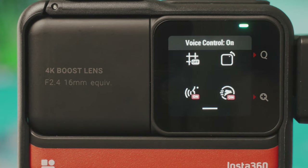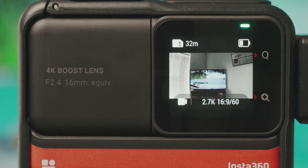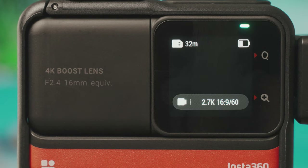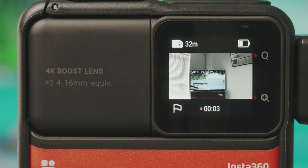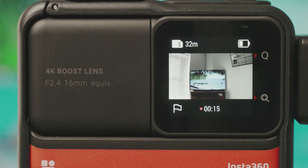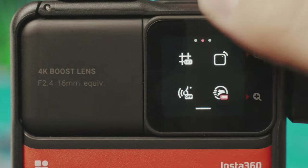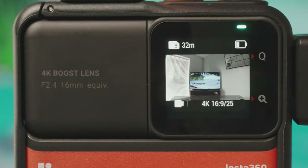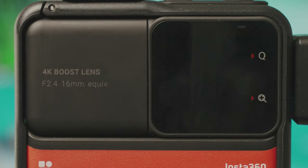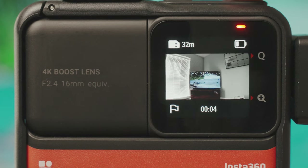Bottom left on the second page is voice control. Once turned on, you can say commands like 'start recording' or 'stop recording' — though it can be a little temperamental and not particularly sensitive, sometimes taking a couple of attempts. Bottom right is quick capture, a really easy way to start recording from when the camera is off. Just press the record button and it will automatically turn the camera on and start recording in the last format you were in, then pressing record again stops recording and turns the camera off.